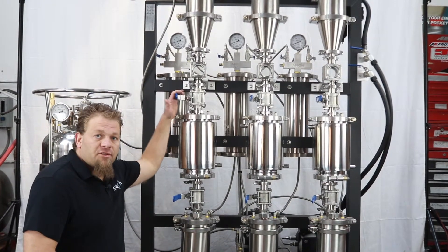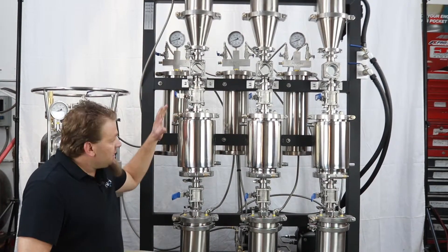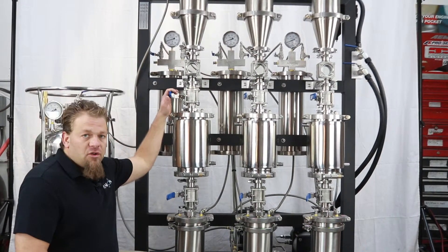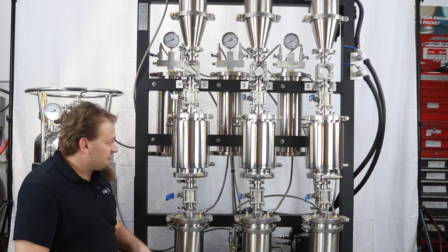I'm CK with Antion Extraction Systems and today we're going to be showing you our D-Wax column. The D-Wax column comes standard with the Trifecta and Minifecta systems, so it's not some additional upgrade you have to pay for — it comes incorporated right in with the system itself.